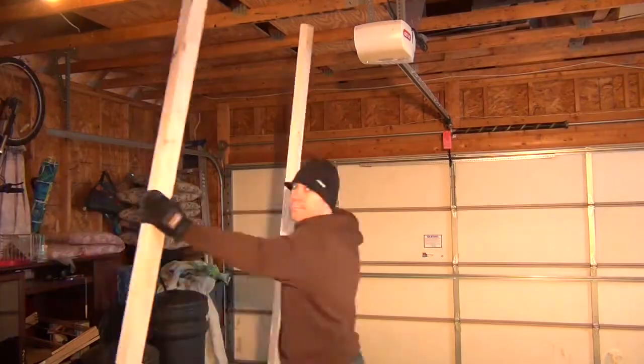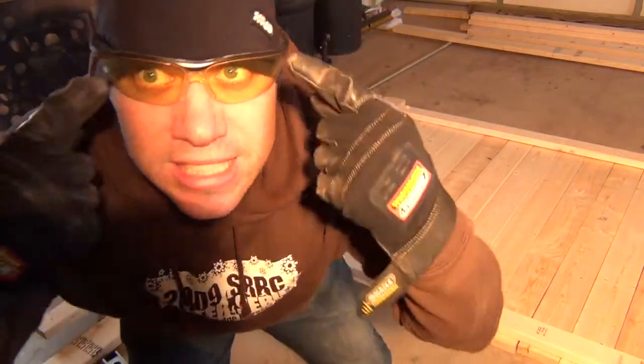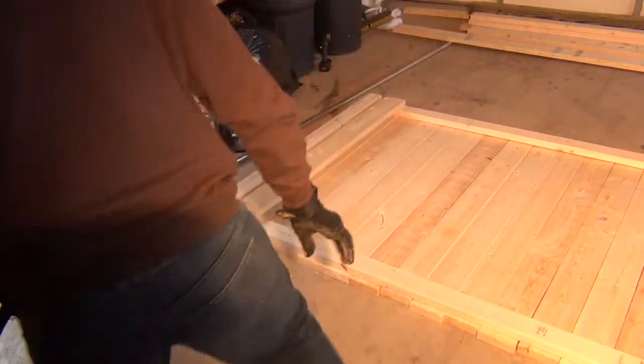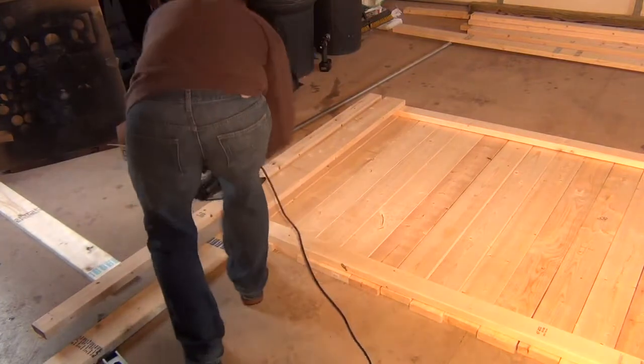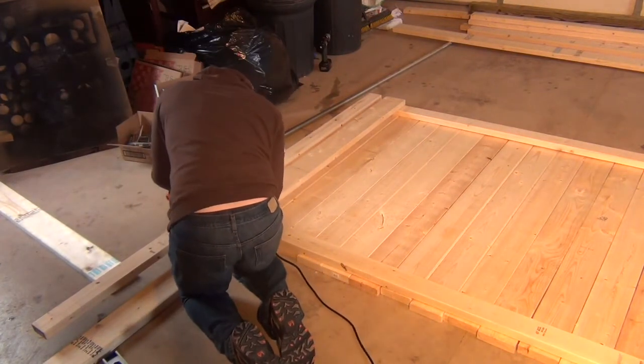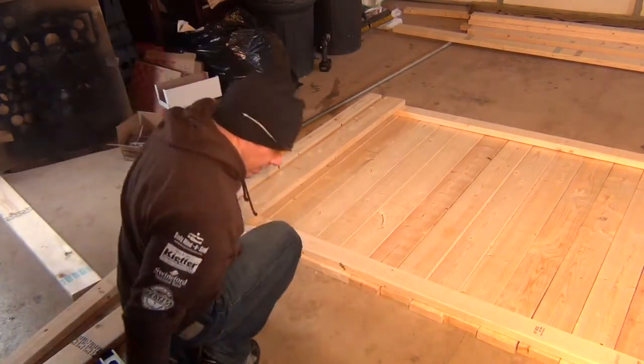Next we're going to make sure everything is lined up perfectly and put a couple of screws in just to get it in the right spot. Now we're going to flip it over and cut off anything excess. Don't forget those safety glasses — that's very important. And now we're just going to cut off this little extra piece.